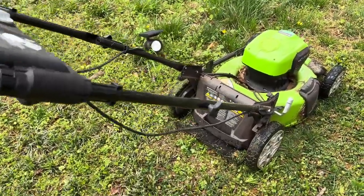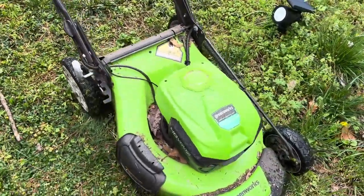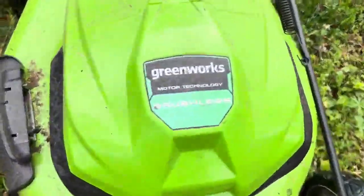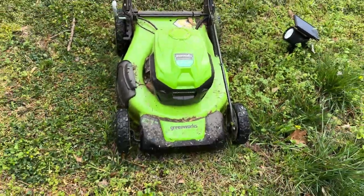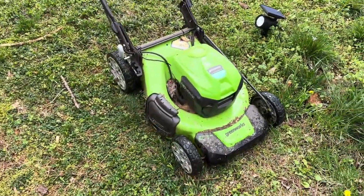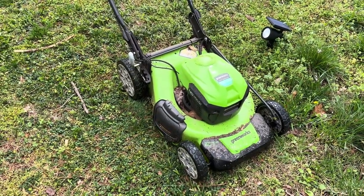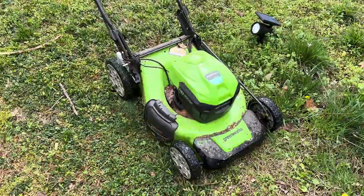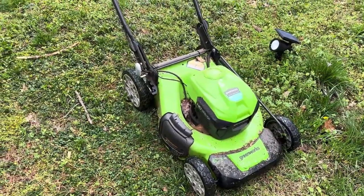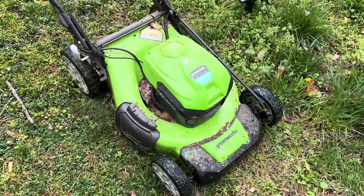What's up folks, how we doing? Thanks for checking out the video. I'm out here cutting grass and I just can't say enough good things about the Greenworks brushless lawnmower — this is the 21-inch all-electric lawnmower. I struggled with gas engines for years; they're kind of hard to take care of, there's upkeep involved, and they are just kind of a pain to start sometimes.